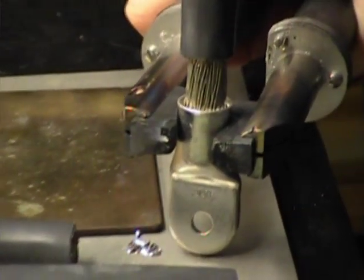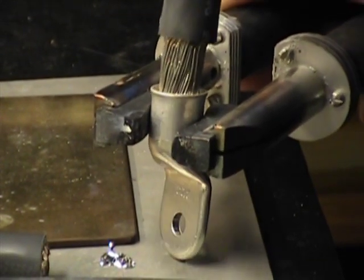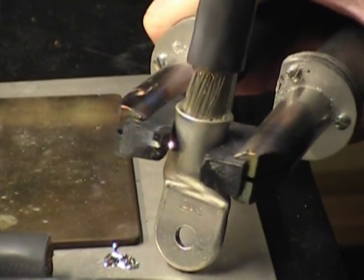Are these cables pre-tinned? They're not like pre-tinned in a solder pot, but these are what you would call tinned copper stranding, multi-strand.